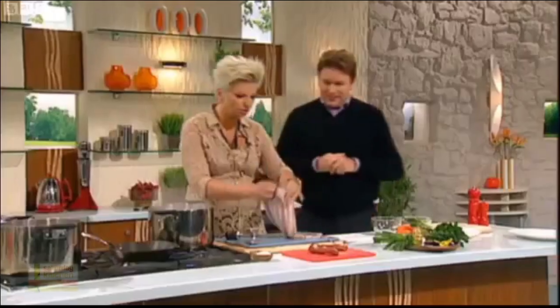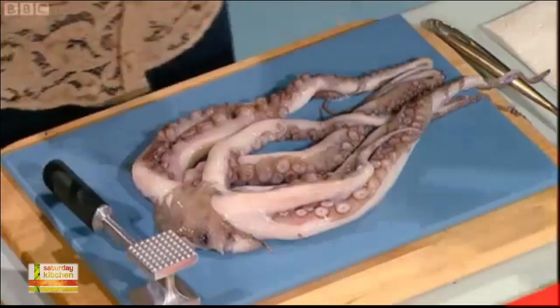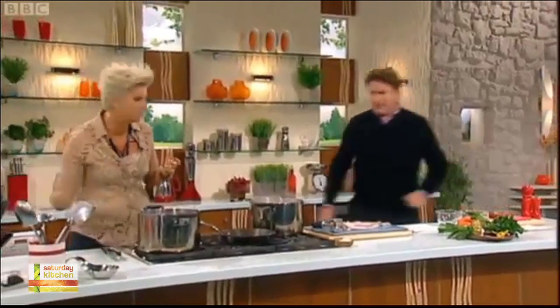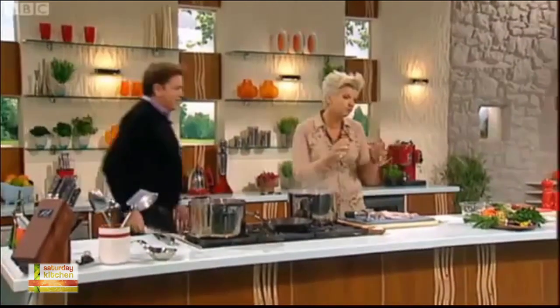Oh come on, it's gorgeous. Look at this — it's got eight-legged little friend. It's so beautiful, it's so tender when it's done properly. So what I'm going to show you is actually the method, the way to actually prepare it any way you want after that. I always go for a frozen one. If it's fresh, freeze it because it tenderizes it.